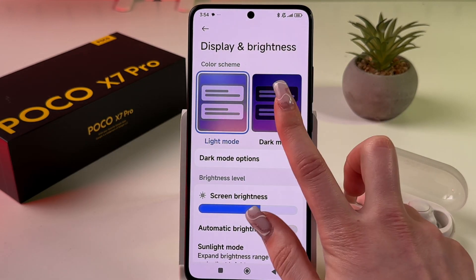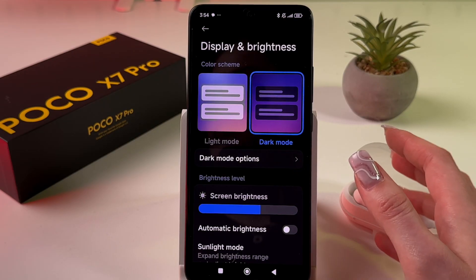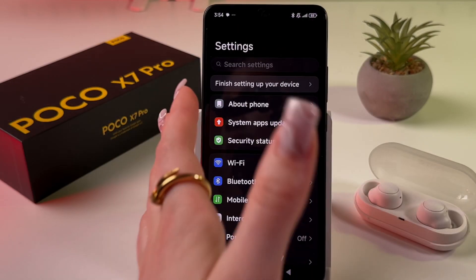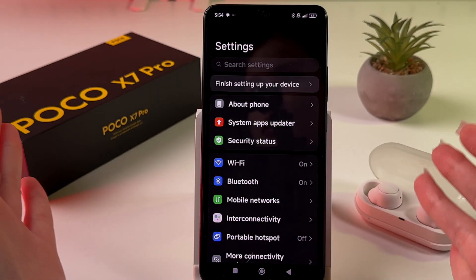Enable Dark Mode by tapping on it. This will help reduce the load on the battery and also prevent your phone from overheating. The next tip is to disable features you are not currently using — for example, Bluetooth.